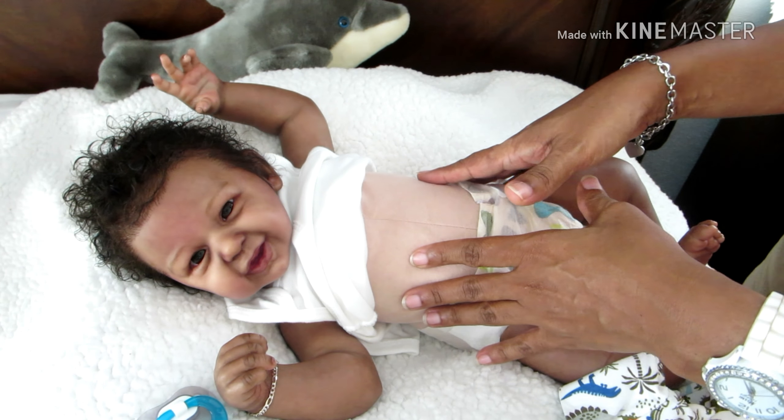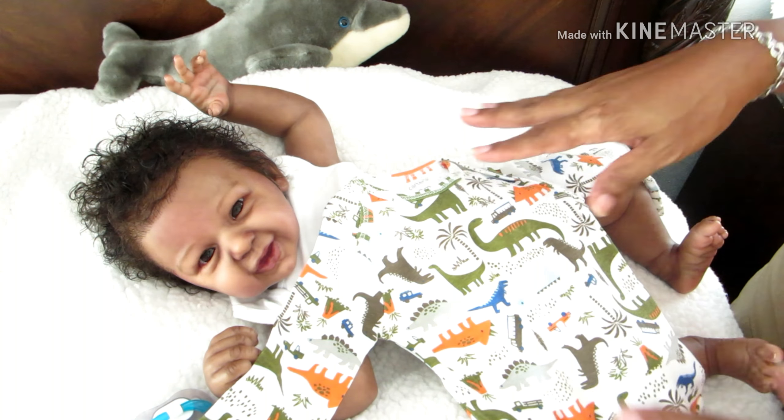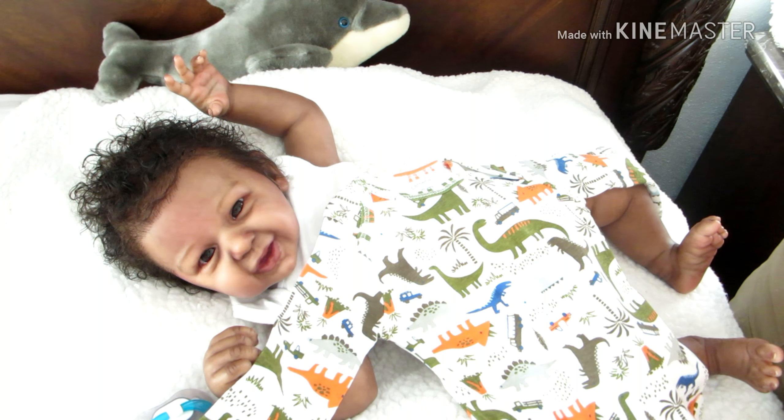Hello everyone, happy Thursday! This is my second video I'm making today - my first video is uploading now. That is McQuell, a special shadow I had done for Miss Shannon from Love Me Some Reborn Babies. Now I'm on with my handsome guy. Do you notice how flexible he is? That is because I took off his vinyl body.